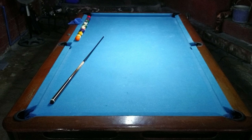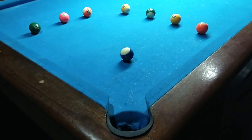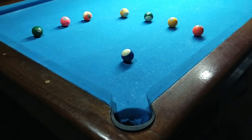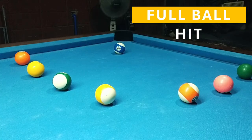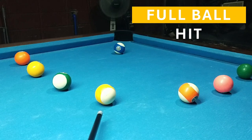Pag natapos nyo itong video na ito guys, sasabihin nyo na ito lang pala dapat ang mga angulo na dapat kong tandaan — apat na angulo for good pocketing. So let's start with the full ball hit o yung straight shot, zero degrees.